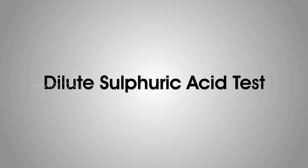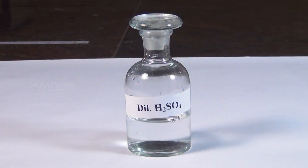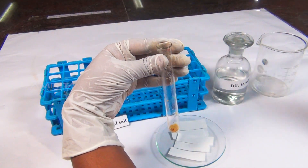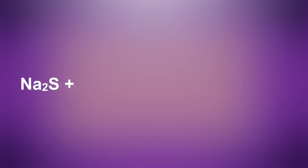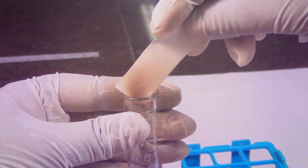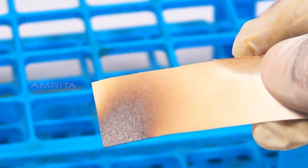Dilute sulphuric acid test. Materials required: original salt, dilute sulphuric acid, lead acetate paper, test tube, and a dropper. Procedure: Take a small quantity of salt in a test tube and add a small volume of dilute sulphuric acid using a dropper. Sulphide reacts with dilute sulphuric acid to evolve colourless hydrogen sulphide gas which smells like rotten eggs. Bring a lead acetate paper over the mouth of the test tube. Hydrogen sulphide reacts with lead acetate to form lead sulphide, which turns the lead acetate paper black.